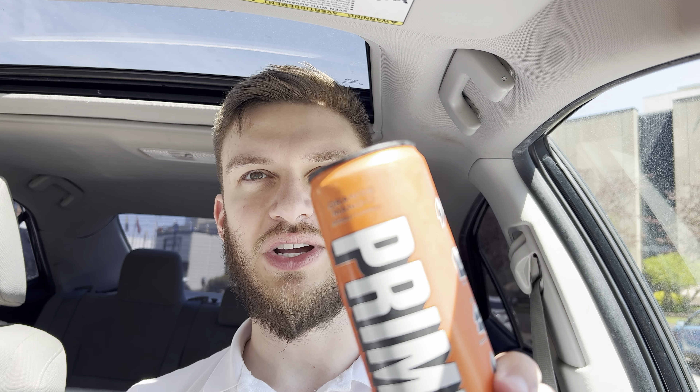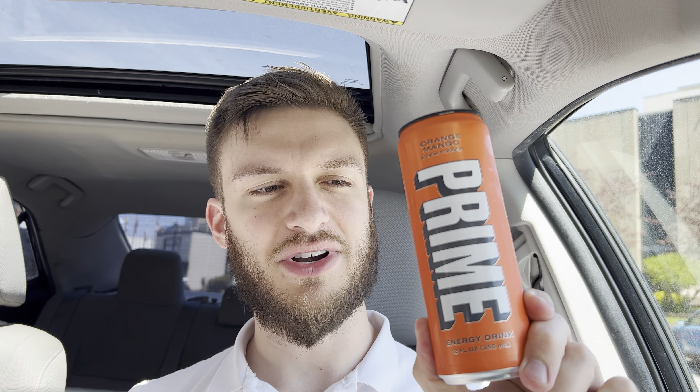Hello everyone. In this video I'll be doing a review of the Prime Energy Drink Orange Mango Flavor. It's a pretty solid drink — I've had a few of the other Primes before. They just announced the Ice Pops coming to the Energy Drink, and I found this Orange Mango which I have not had yet. So I'm excited to try it out.